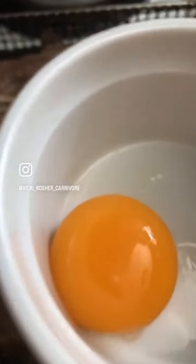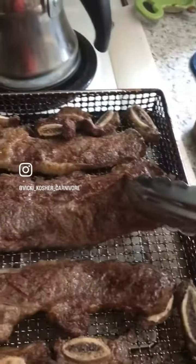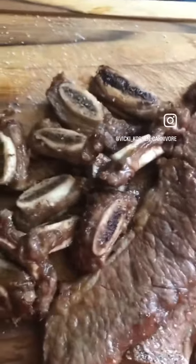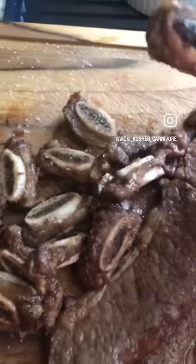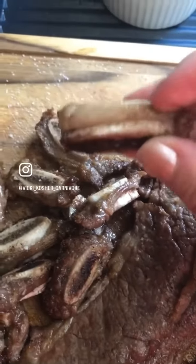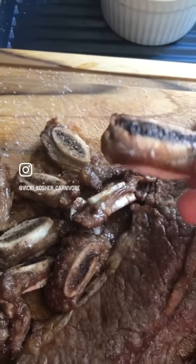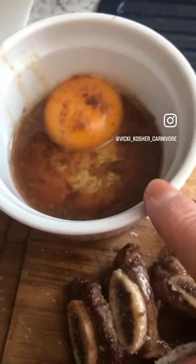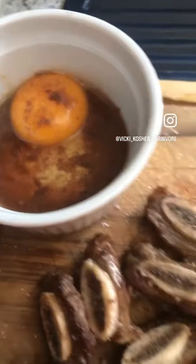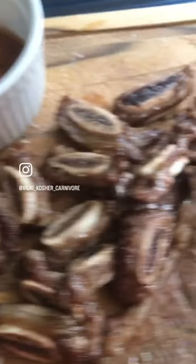Yummy yummy! I had taken the bones off so I could weigh the meat without the bones. There are little bits of goodness on the bones and I will eat that off — that's goodness right there. Here's the egg with the rendered fat poured off the flanken ribs onto the egg yolk. That's what I'm eating today.